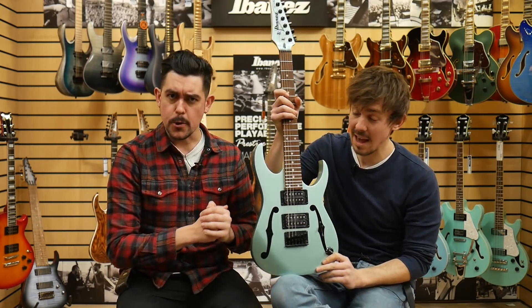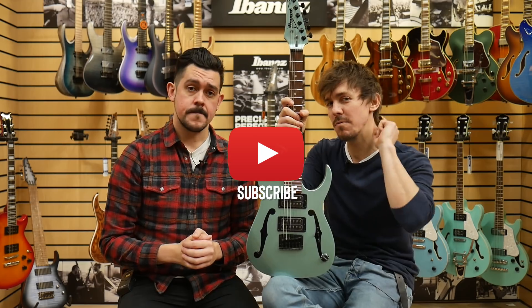So that was the Ibanez Paul Gilbert Micro. What do you think? Let us know in the comments below. And if you want to see more videos just like this one, don't forget to hit that subscribe button and we shall see you very soon.